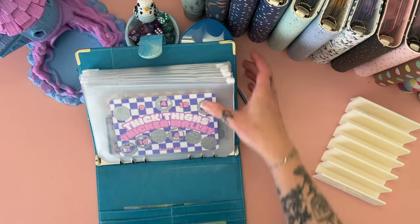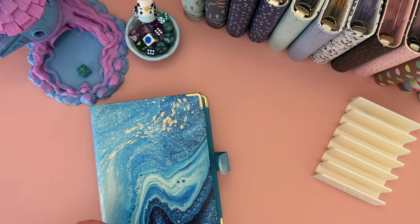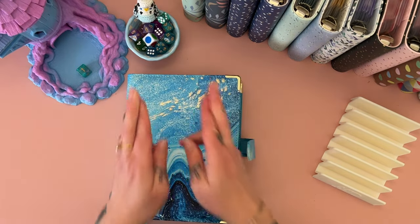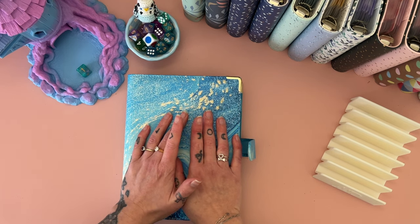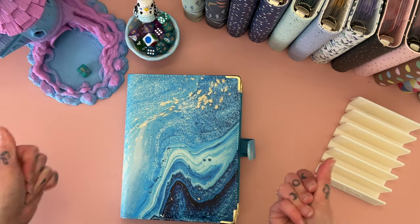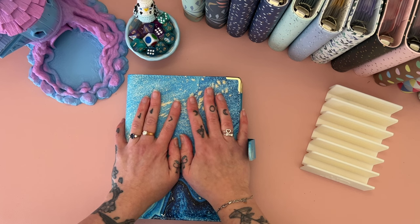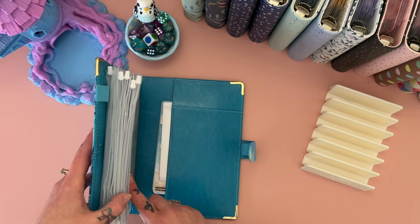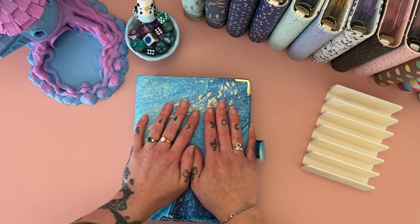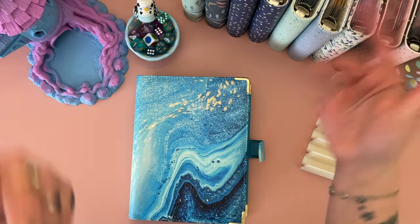That should put us pretty much at halfway for this binder, which is really exciting. I have my fingers and toes crossed that I can get this done by the end of September — it would be so exciting — and then make that big payment off of debt, because that's the goal. Fingers crossed September is the month this one gets done, and we've got all these other scratch-ups to use. Thank you so much for spending some time with me today. I will see you in the next one, which will be tomorrow with our regular cash stuffing. I love you, bye-bye!